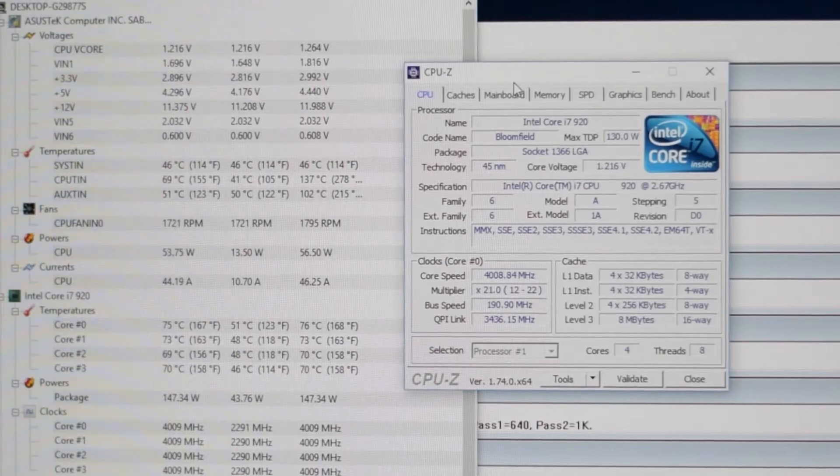When running Prime95, it dropped the temperature from 76 to 61 degrees Celsius.